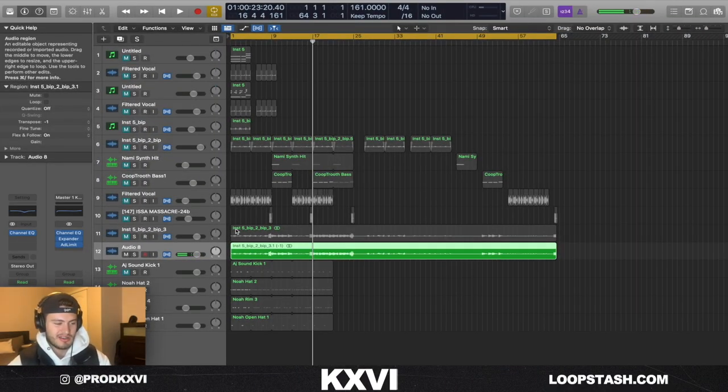And as you can hear, there's a section where the main melody is just pitched down an octave — that's just to give it some variation. Let's get right into the drums.